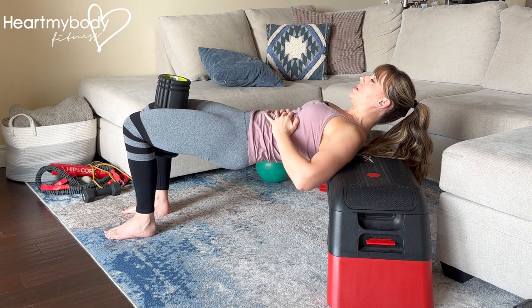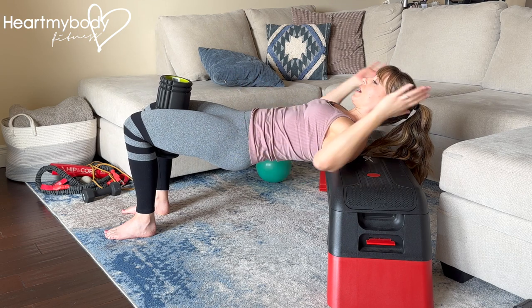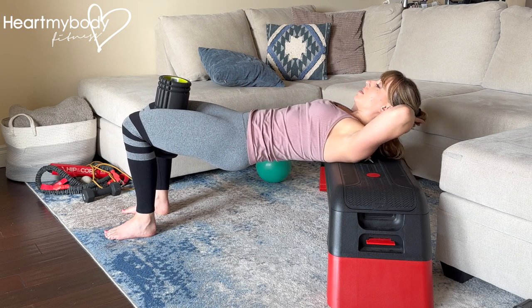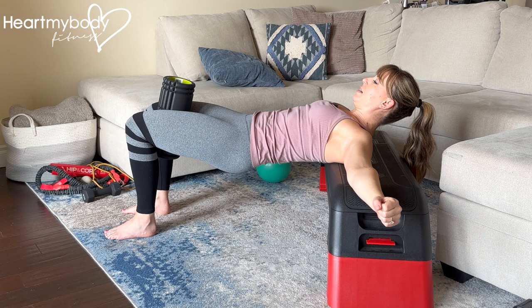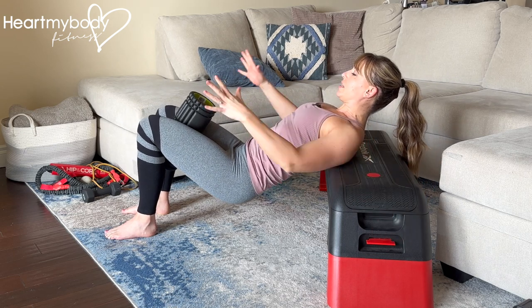Your rib cage is pressing down, so we're not lifting up so high that we're arching our back or flaring our rib cage. Keep that rib cage pressed down, gazing diagonally forward. Your hands can be here lightly holding you, or out to the side. Lower down with control, keeping tension on that prop.